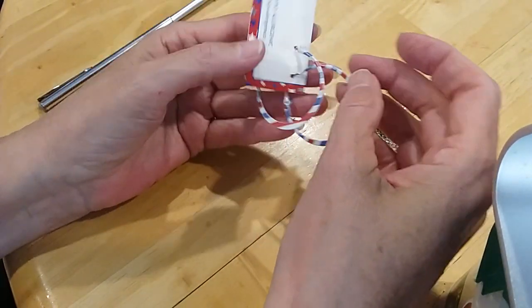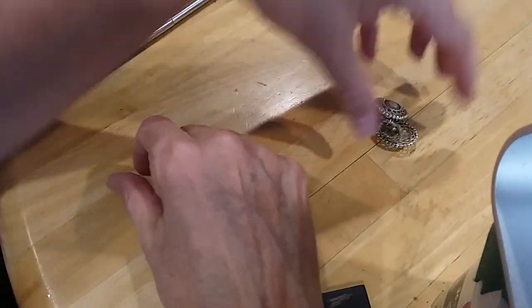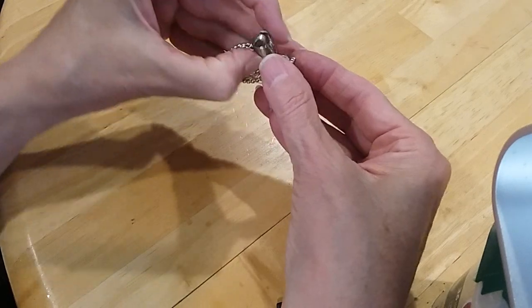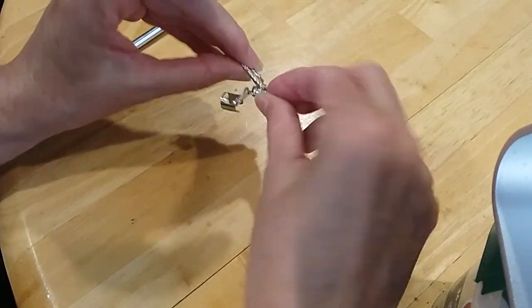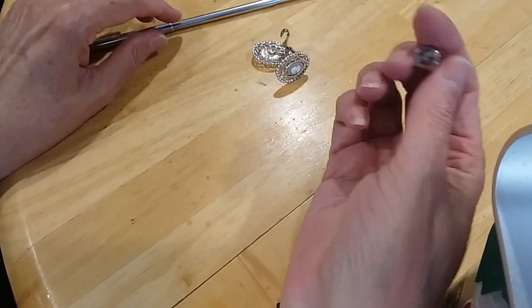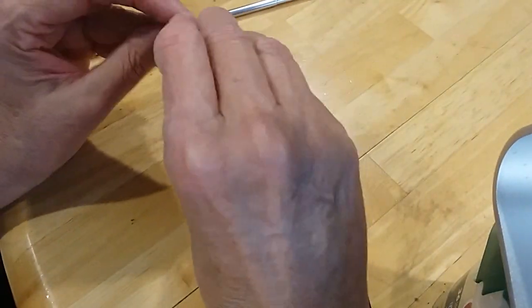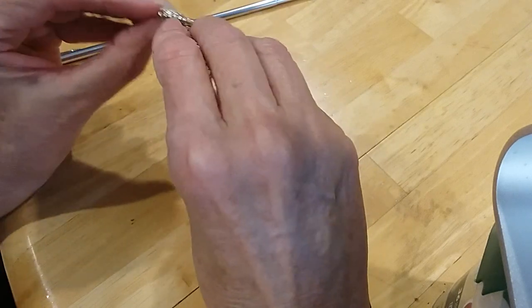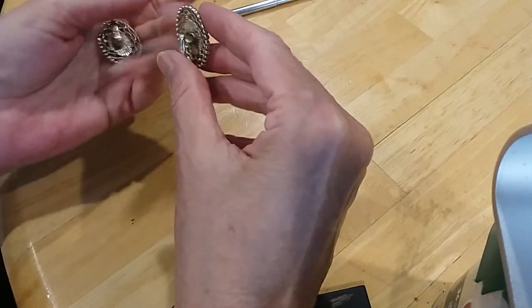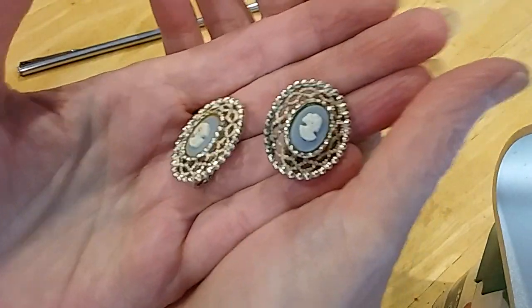There are some red, white, and blue hoops in good shape. Here are some more clips with an earring cuff stuck on there — putting those in the hobby lot. These are marked — I think they're Sarah Coventry — they need cleaning. Little cameos.